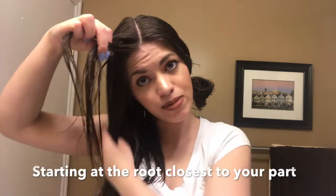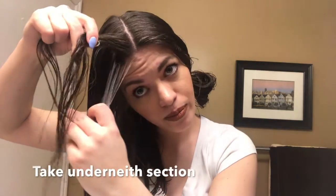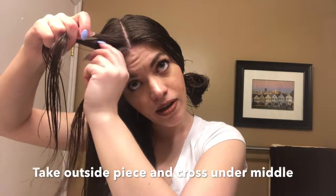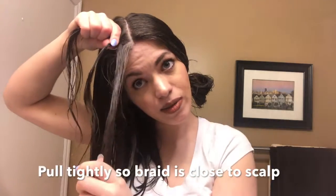Obviously, the smaller the pieces that you take, the closer it will be to the middle part. So when I have all three pieces, I take the underneath one and put it under the middle one. Take the middle one, put it over the one I just put underneath.